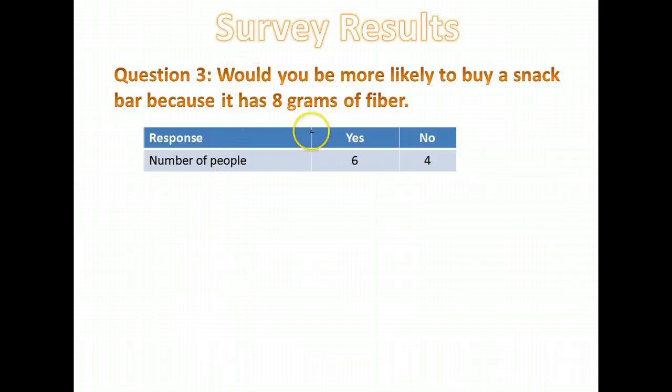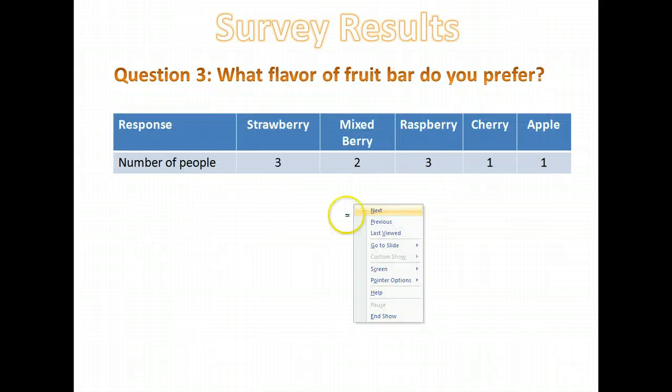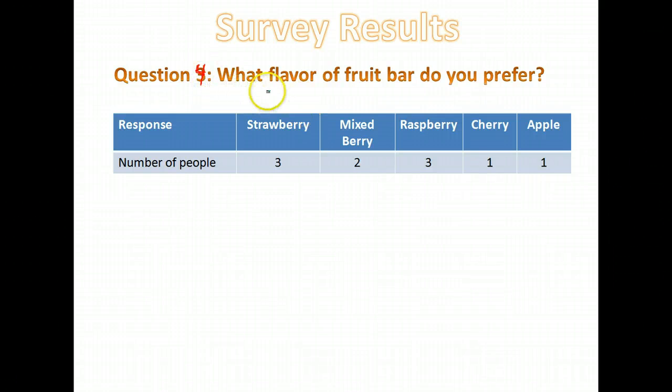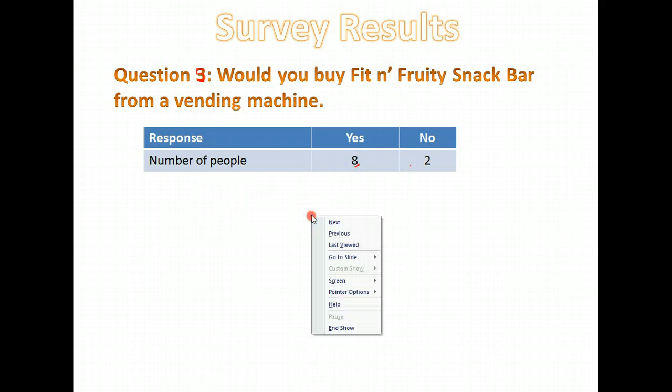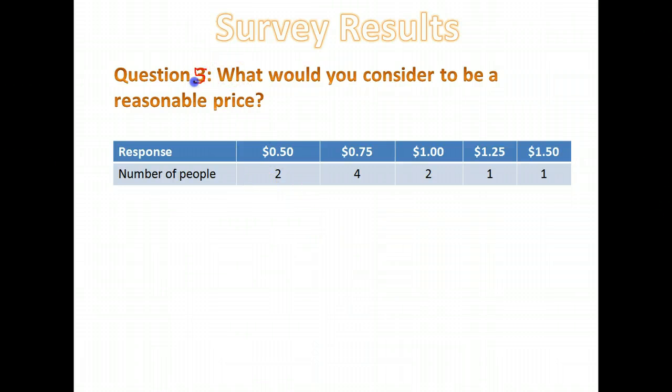Would you be more likely to buy it if it had eight grams of fiber? Six people said yes, four said no. For flavor preference, here are the responses for my flavors. Would you buy it in a vending machine? Eight people said yes, two said no. And what would you consider to be a reasonable price? The options were 50 cents, 75 cents, a dollar, a dollar 25, and a dollar 50, and here's the number of people that thought each of those was reasonable.